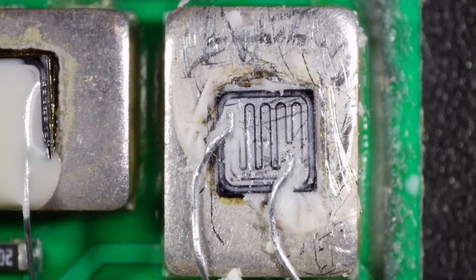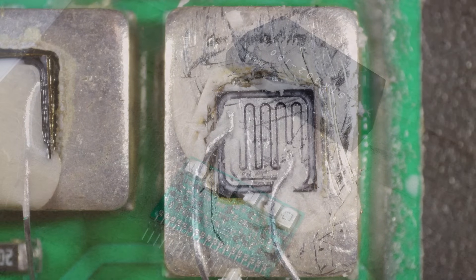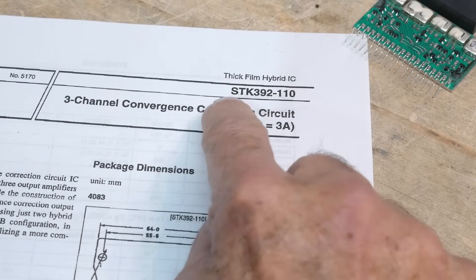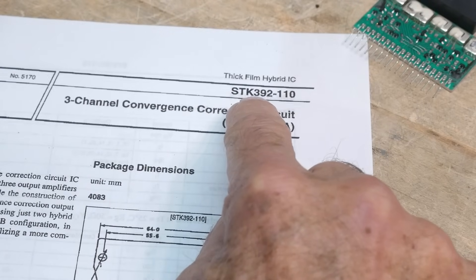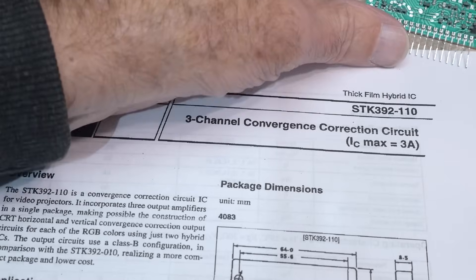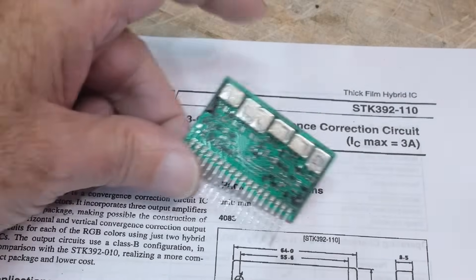Yeah, so it looks like a standard bipolar transistor type of thing. That was chip of the day — the STK392 from Sanyo. Pretty cool, and I think I've got some more things like this too.